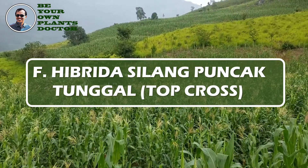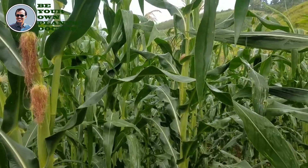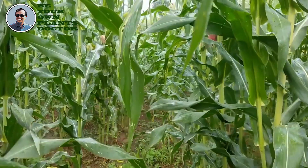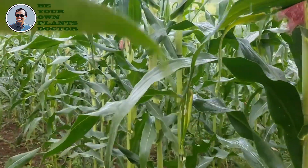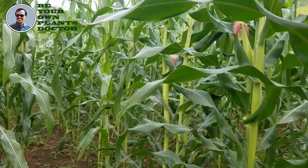F. Bibrida silang puncak tunggal, top cross, adalah generasi pertama persilangan antara satu imbrida dengan varietas bersari bebas atau OPV. Bibrida silang puncak ganda, top double cross, adalah generasi pertama persilangan antara varietas bersari bebas (OPV) dengan bibrida silang tunggal.